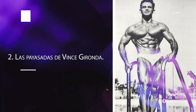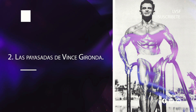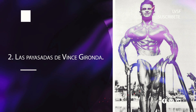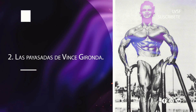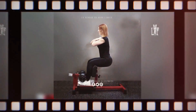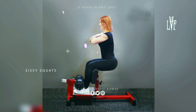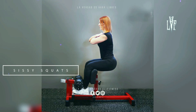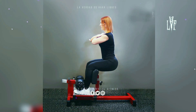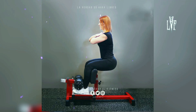Número 2: las payasadas de Vince Gironda. Vince Gironda tuvo algunas grandes ideas y criticó con razón a los culturistas por su obsesión con los carbohidratos, pero también se le ocurrieron muchos ejercicios que no tienen sentido e incluso son peligrosos para el practicante promedio. Movimientos como las sissy squats, el press de guillotina y las variaciones de fondos de Gironda exponen perfectamente este patrón problemático. Gironda tomaba un ejercicio clásico y lo reorganizaba para poner más tensión en los llamados músculos estéticos, por ejemplo los cuádriceps o la parte superior del pecho, pero esas modificaciones siempre crearían una tensión extra en las articulaciones de apoyo.